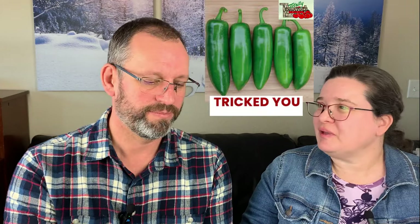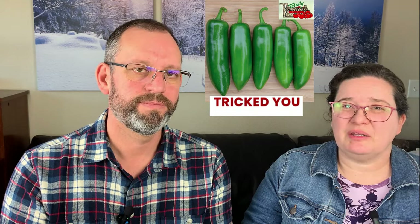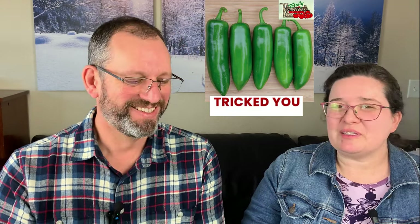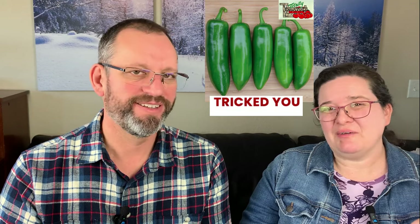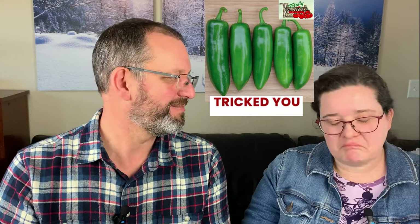Continuing on the mild pepper side, we brought in some mild-type jalapeños that have been very popular and grown really well. One is called Tricked You — it doesn't have any heat but has pretty good jalapeño flavor. You do need to sort your jalapeños though, because I made cowboy candy without sorting and was eating them like candy — and then every once in a while I got one of the super hot ones. They don't mellow each other out at all.